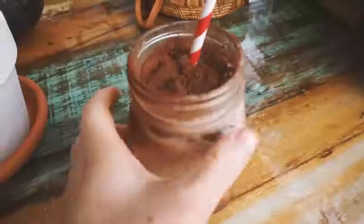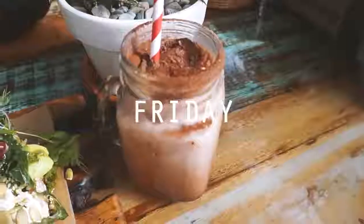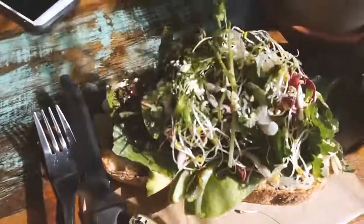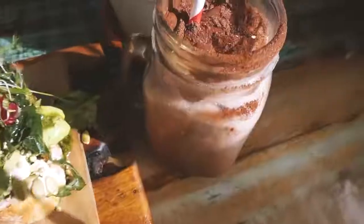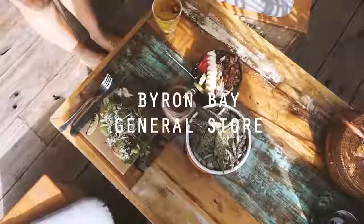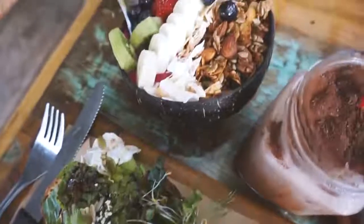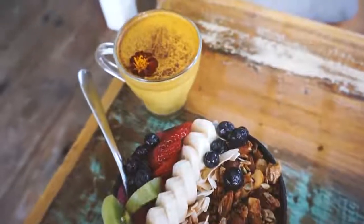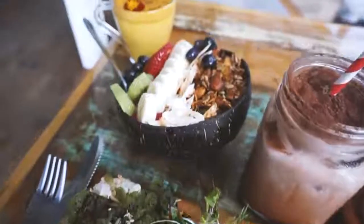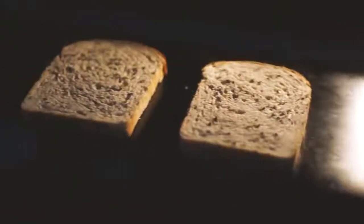Moving on to Friday. I went down to Byron Bay to have lunch with my friend Chelsea. I had an almond milk iced chocolate as well as this beautiful avocado on toast at the Byron Bay General Store. My friend Chelsea had a smoothie bowl as well as a turmeric latte. This place was really nice — I definitely recommend it, the vibe is super cool if you're in the Byron Bay area. Definitely order an iced chocolate, it was absolutely amazing.